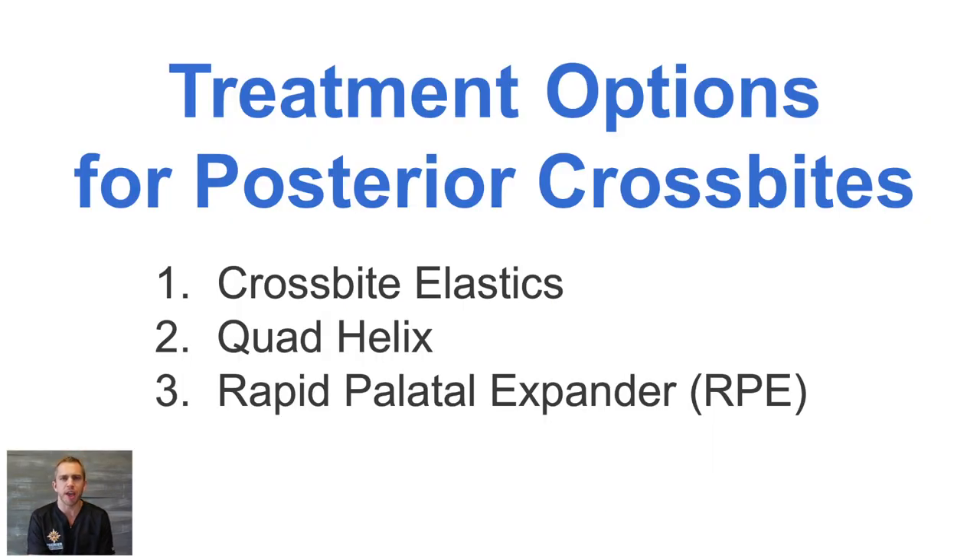Whenever we look at posterior crossbites, we have a few options for how we're going to fix that. One is crossbite elastics, and we'll show you how that works. Another is with a quad helix expander — we'll show you a video of that as well. And lastly is a rapid palatal expander, also known as an RPE.